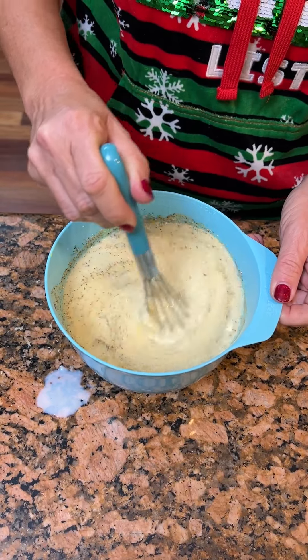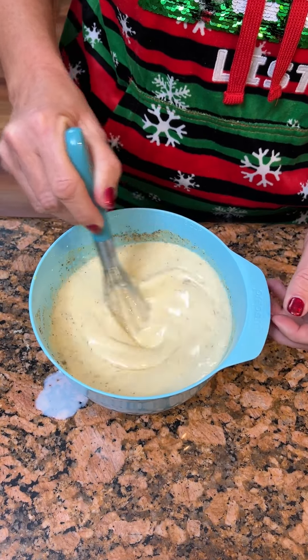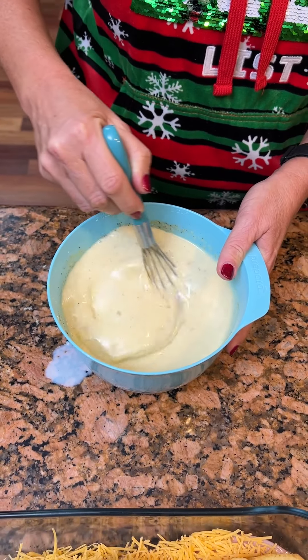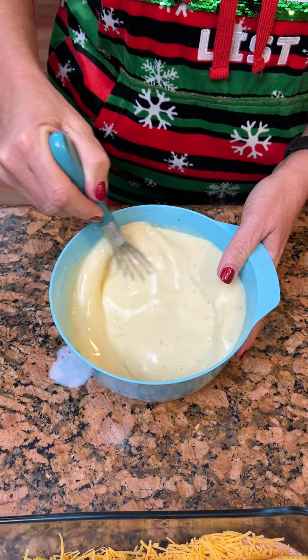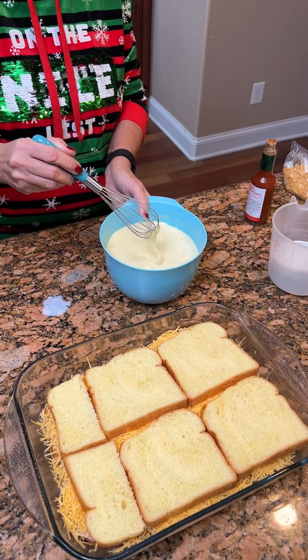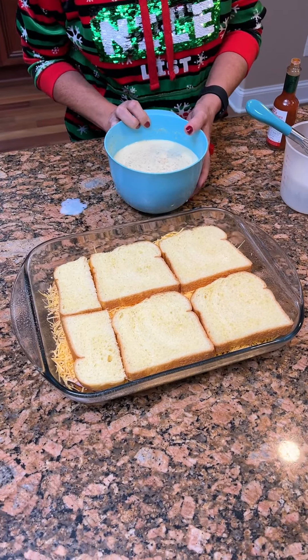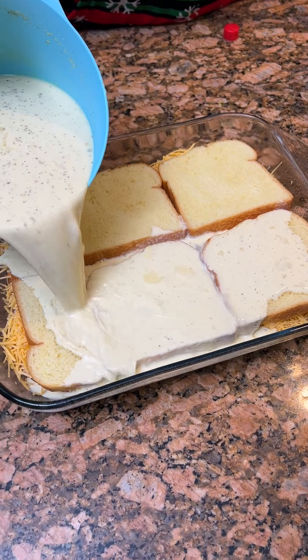You're just going to whisk this together so you can get all your seasoning with your eggs and your milk. And we're going to pour it over our bread. We're going to take our eggs, milk, and seasoning and pour it right over top.